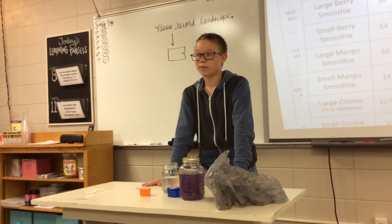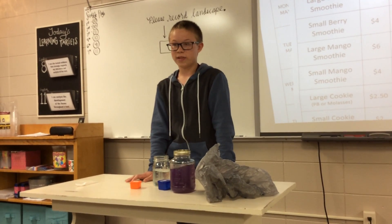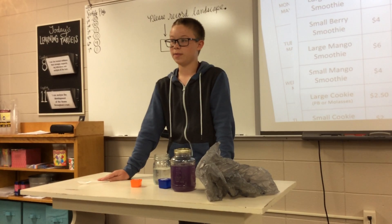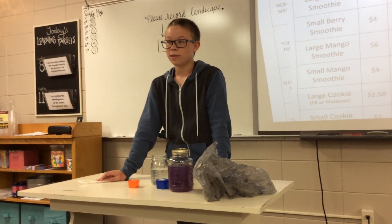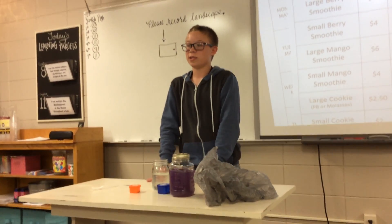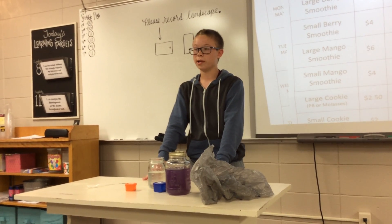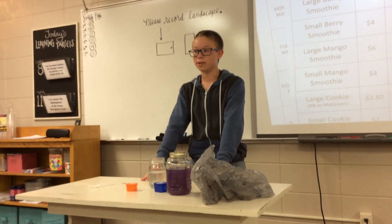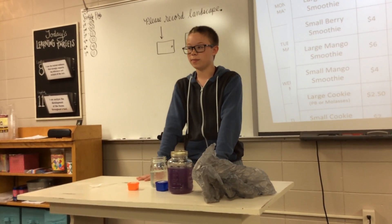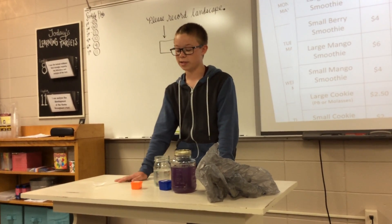Let me tell you about the benefits of soda and how it's made. Benefits of soda can include helping to stop upset stomachs, headaches, or even constipation. There was a test run to stop upset stomachs where patient A was given water and patient B was given Coca-Cola. The patient with Coca-Cola ended up getting their upset stomach fixed better.